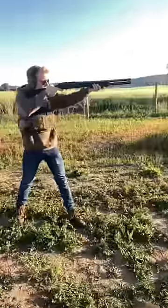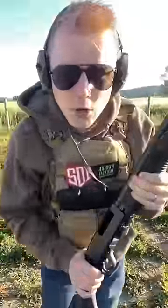Mini slug — that has way lower recoil than a regular 12 gauge buckshot.